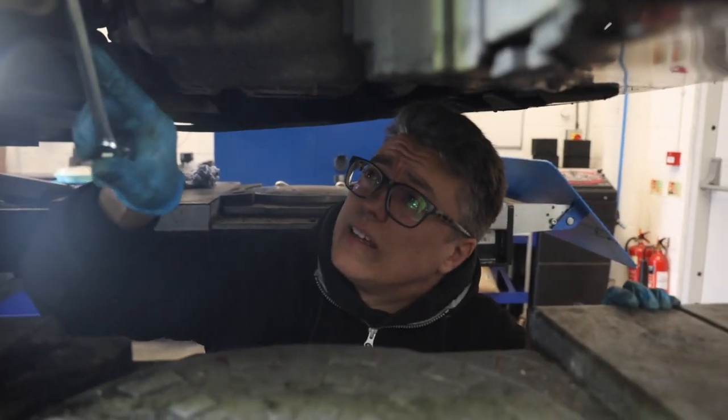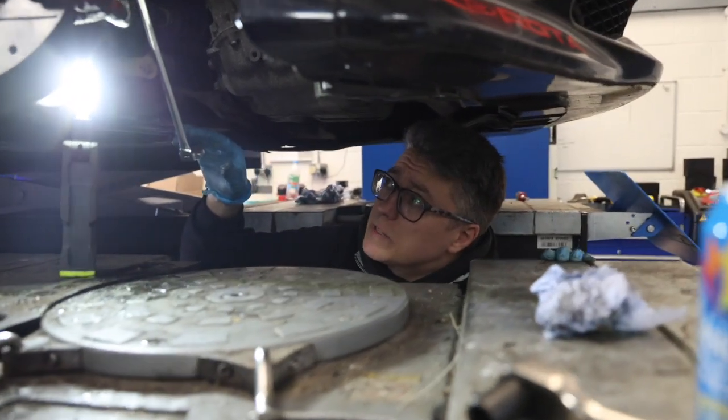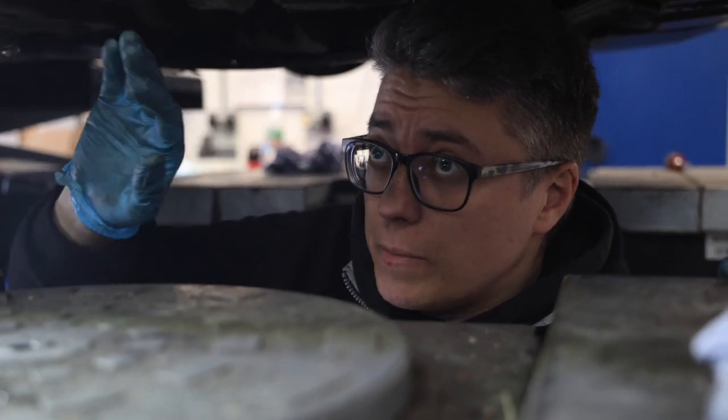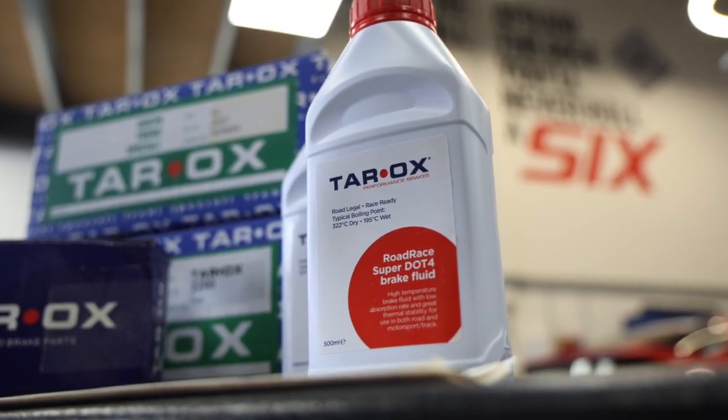Update from Luke: the pads are on, calipers are on, braided lines are on and nipped up. We're just checking everything and then we're going to bleed the brakes, and then we're done.